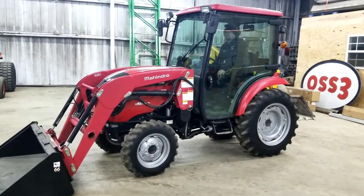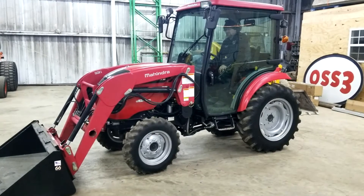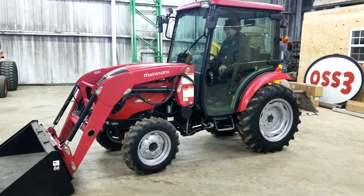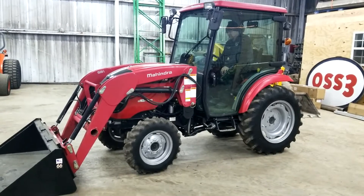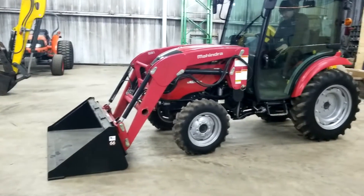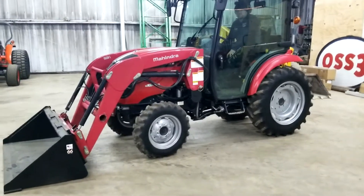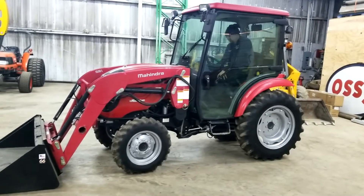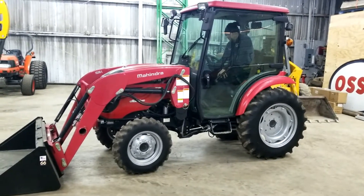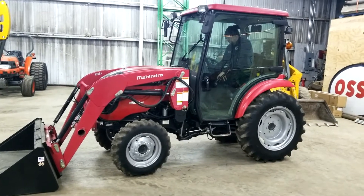We're doing a video here on this 38-horsepower hydrostatic Mahindra 1538 with four-wheel drive. After doing the video, we'll do a walk inside the cab. It's got a skid steer low-profile bucket on it. We had taken the new bucket and put it on another tractor, so it will either come — your choice — of this bucket or a new 66-inch regular standard tractor-loader bucket.